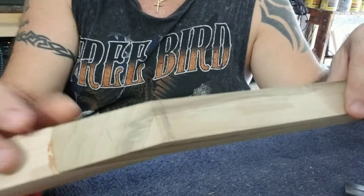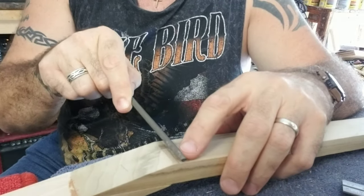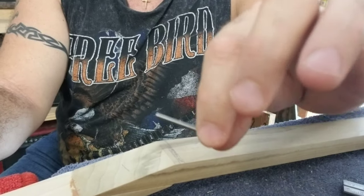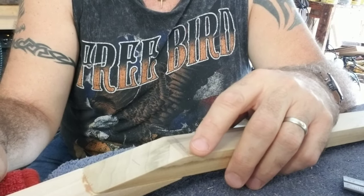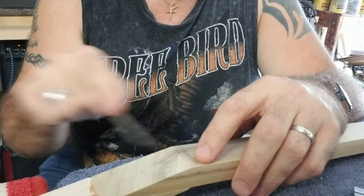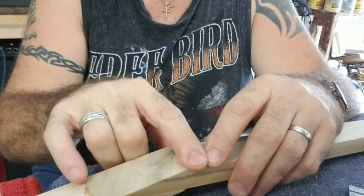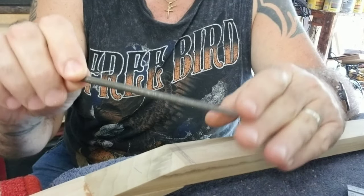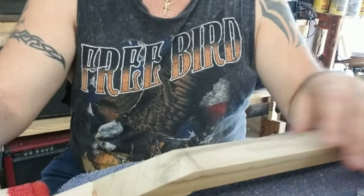Now what you can do is use a little file and just file that down until this sits in there. The only problem with that is to get this routed out evenly — the same depth on this side and that side using the file — it's very hard to get that the same depth all the way across.